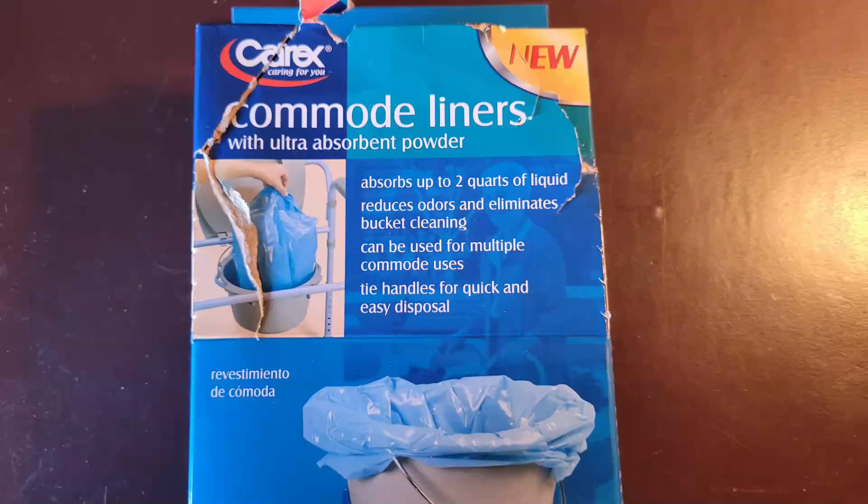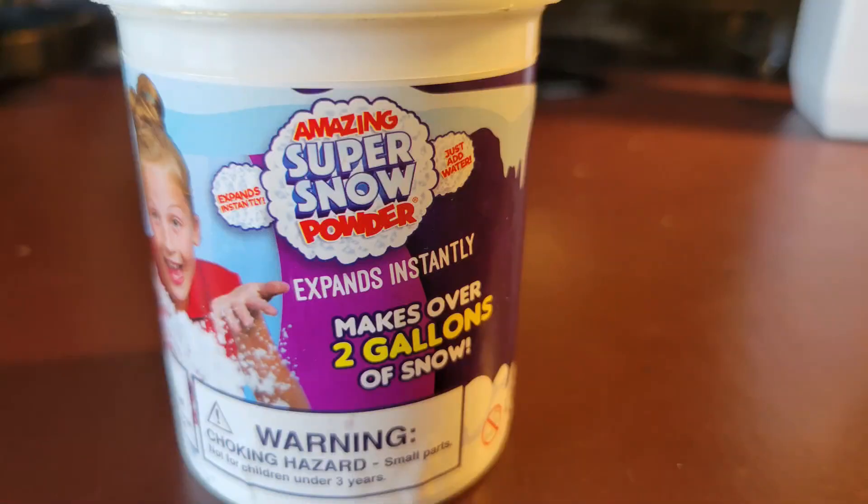Curex commode liners are a similar product but meant for the home health care industry. The gel comes in a sturdy plastic commode liner and each one will absorb up to 2 quarts of liquid waste. Kids' instant snow is another polyacrylate sold for kids to have fun with — maybe it's cheaper than the others, and I happen to have some around, so why not?